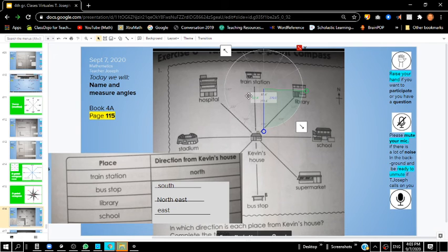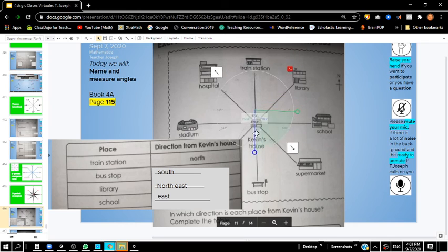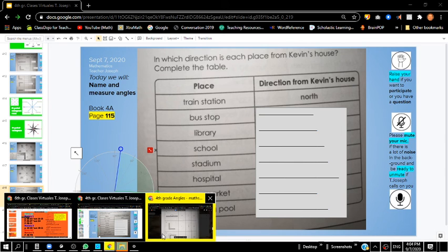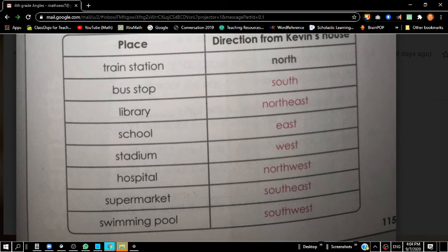Boys and girls, you're going to use your protractor on the next couple of pages and try to figure out which direction each place is — moving around the compass to see where the stadium, the hospital, the supermarket, and the swimming pool are in comparison to Kevin's house, which is right smack dab in the middle. Pause the video to see if you can figure those out. Here are the answers from the last exercise on page 115 — check your answers to make sure they're correct.